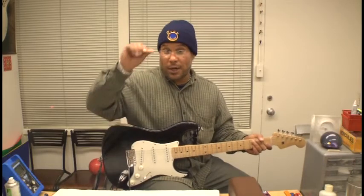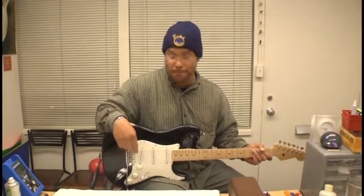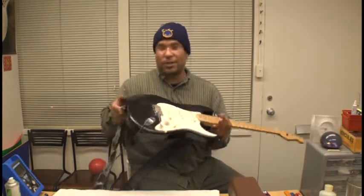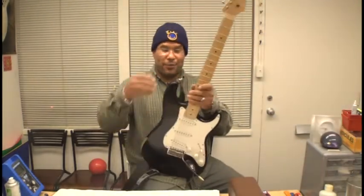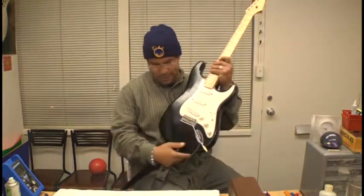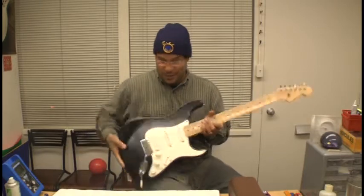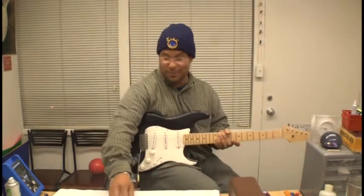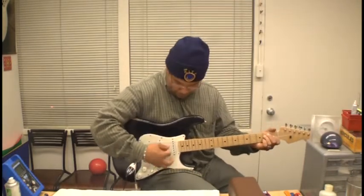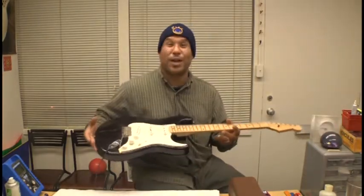So onto the issue at hand — we're going to be talking about doing a setup on an instrument. First things first, as you can see there's a strap on this, and the first thing I do when working on an instrument is take off the strap, because they tend to get caught on things and it's an invitation for the instrument to go crashing down to the floor, which we obviously don't want to happen.